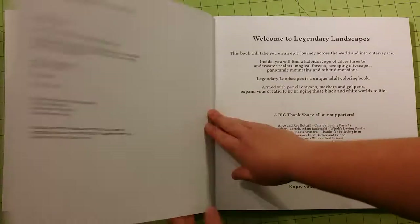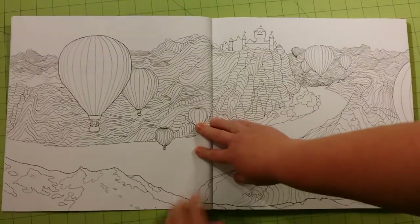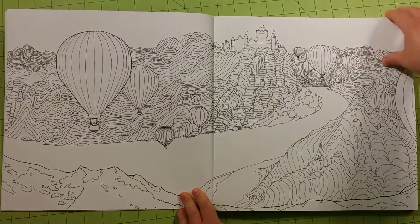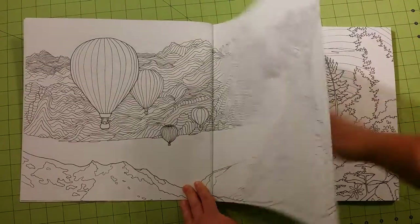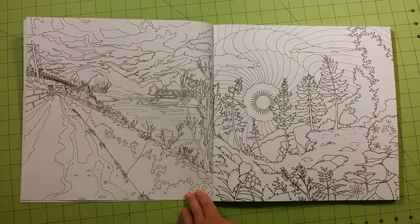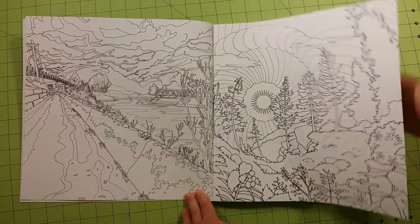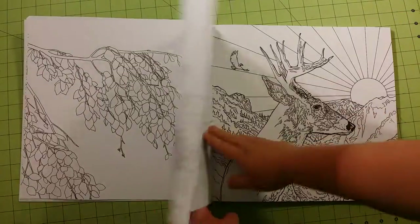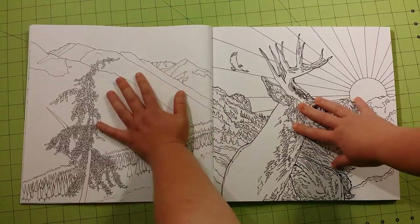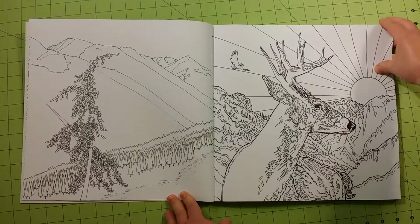I got this on Amazon, and this is a massive book. This is 12 by 12 inches square, so it is a full square foot. As you can see, the size of my hand compared to the pages on this book is just massive.